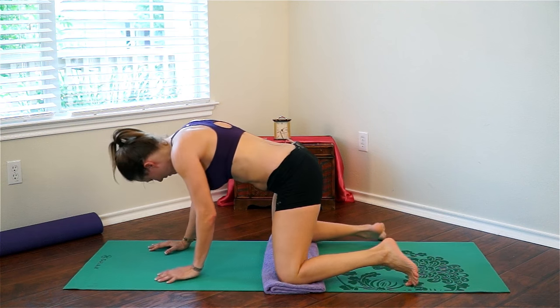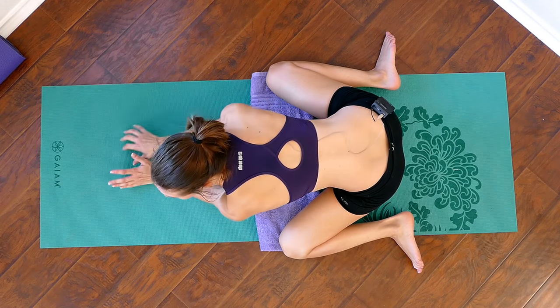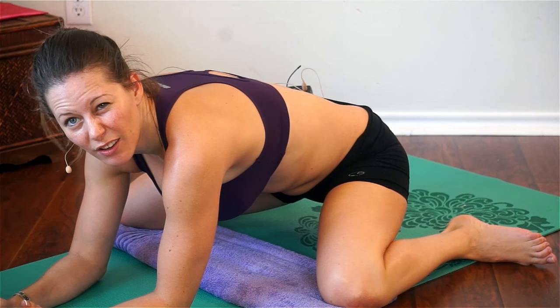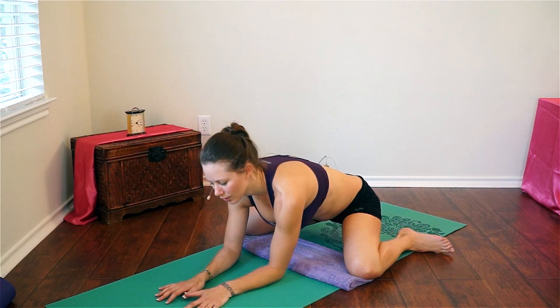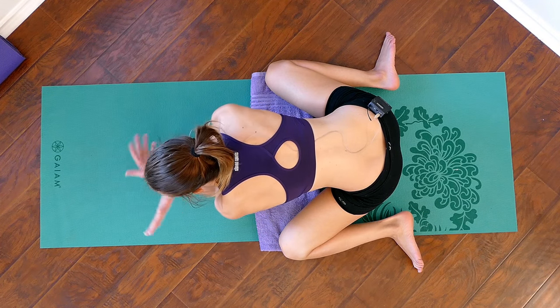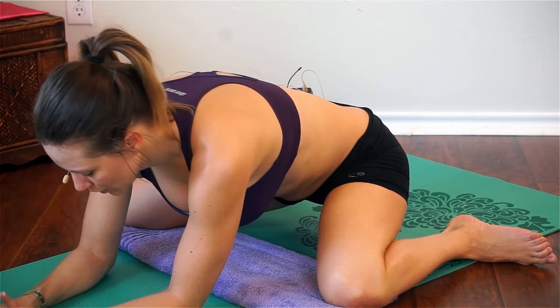Now back to frog pose — you can take your feet out to the length of the mat and push back on your elbows so you're getting nice and deep into that pose. It looks kind of like a frog — basically why they call it frog pose. This is a really nice hip opener. If it hurts your feet you can use a towel, pillow, or extra mat — whatever works for you, as long as you're feeling the stretch. Make sure to breathe.